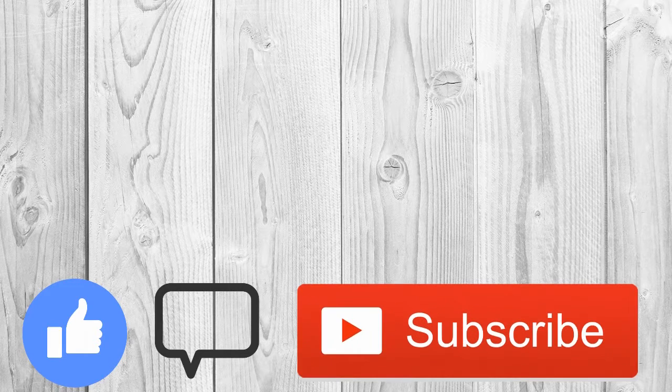Like this video if it helped you out, and if you have any questions be sure to leave a comment in the comment section down below. Don't forget to subscribe to the channel so you do not miss any new uploads. Well, that is all from me for today — I'll see you in the next one.